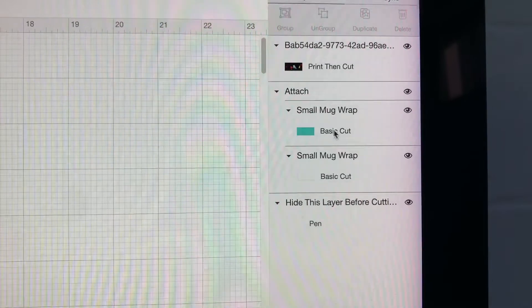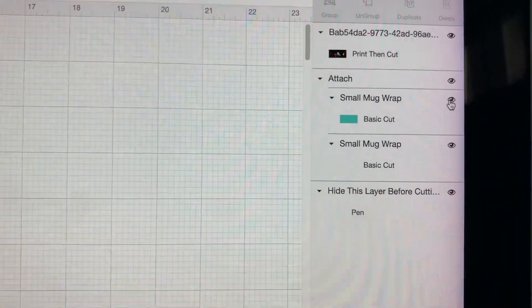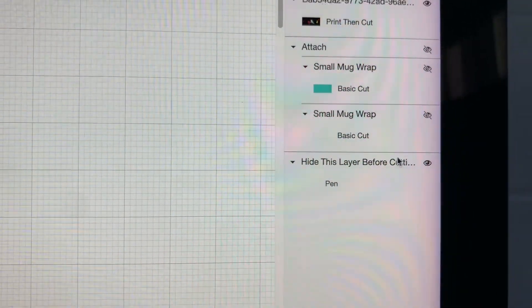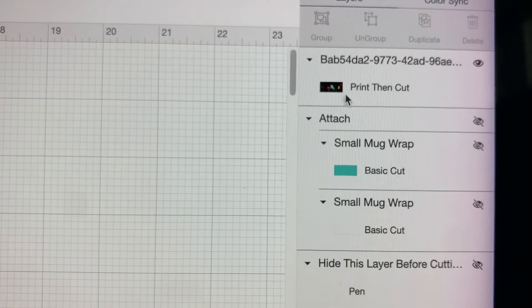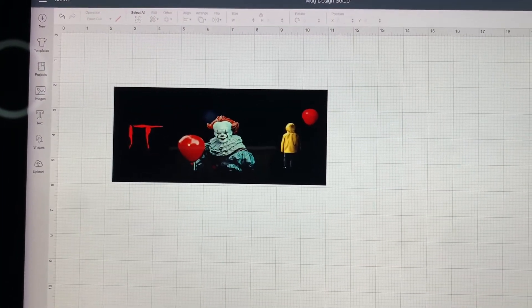That looks pretty good. Over here we have Print then Cut and the basic cut layers. I'll go ahead and make all those pieces invisible — the small mug wrap layers — make them all invisible. The only one that stays visible is the Print then Cut layer. Then I'll go ahead and click Make It.